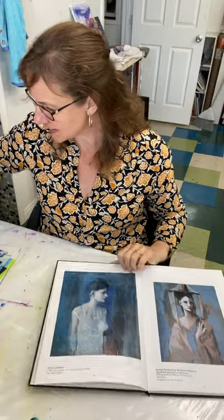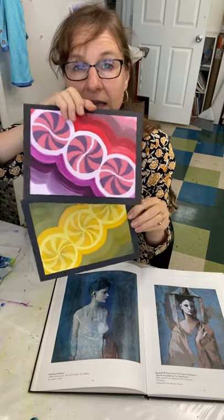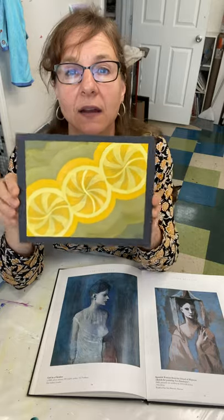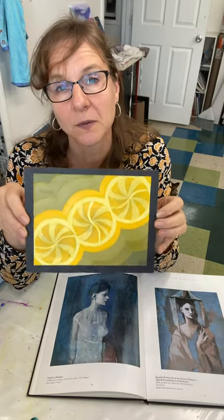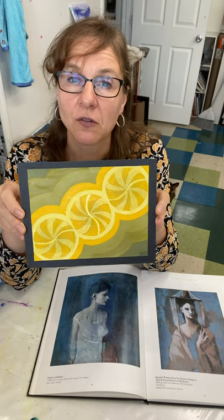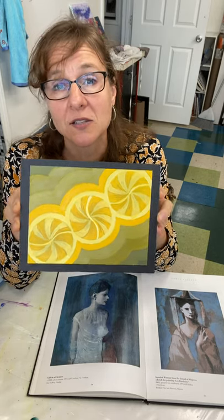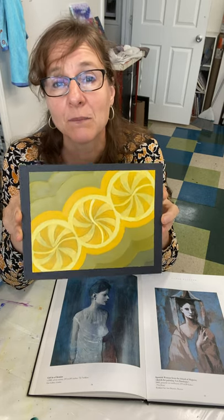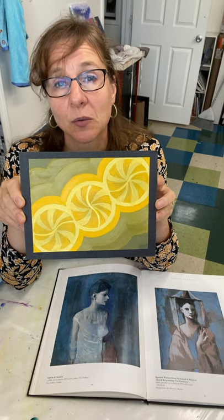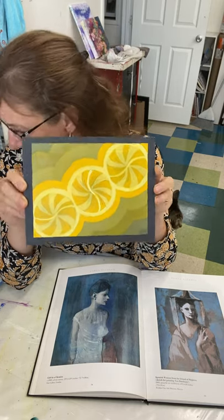Here is a painted project that a student did — they actually did different paintings of the same design for all the different harmonies. This was their monochromatic. Now yellow poses a problem because yellow loses its color identity when you add black — it becomes green. So this project didn't work for the assignment because it's actually yellow and green, not monochromatic. You can't get to a really dark yellow without it becoming another color like brown or green.